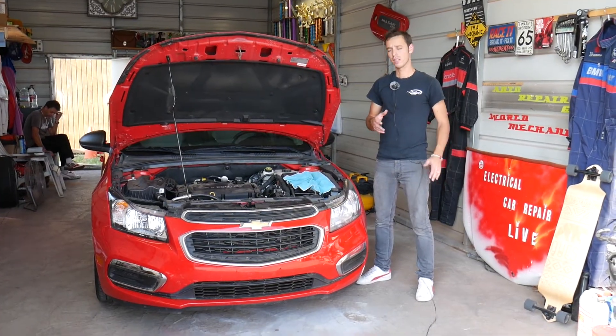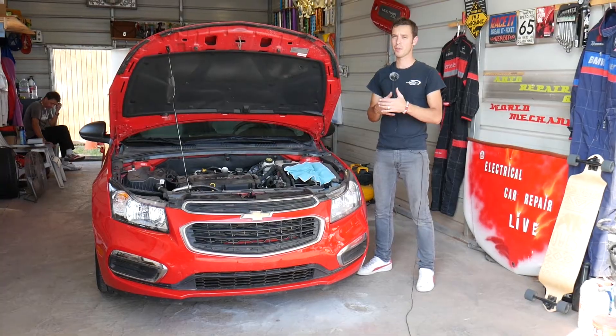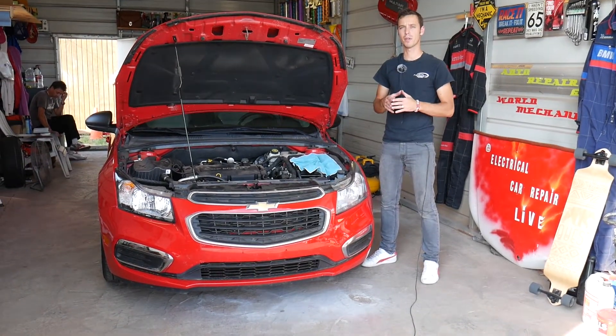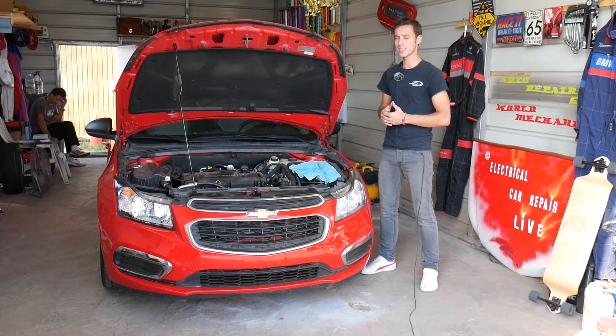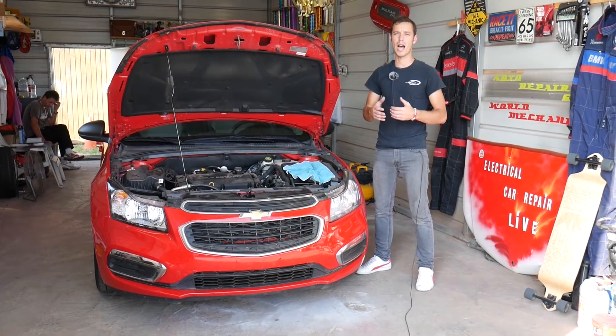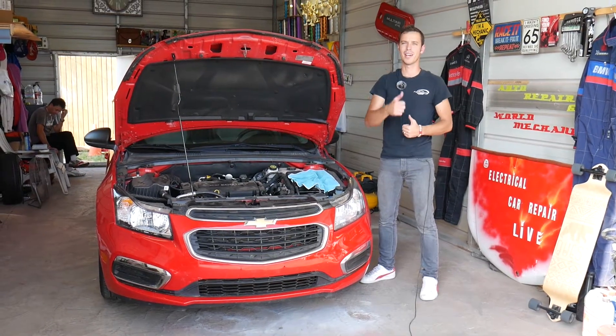Now, this sensor is integrated in another sensor, so when you have to replace it, you have to replace the whole assembly and we'll show you why. Quick introduction: we'll have more than 200 videos on this car and every car we get at the shop, because our mission is to save you guys as much money as we can. Please subscribe to the channel and like the video.